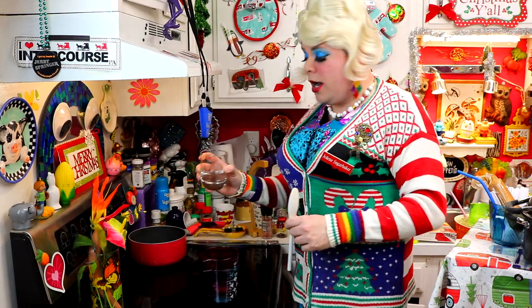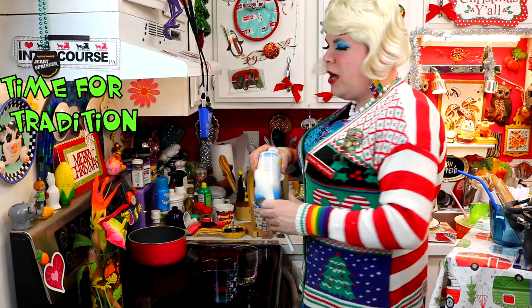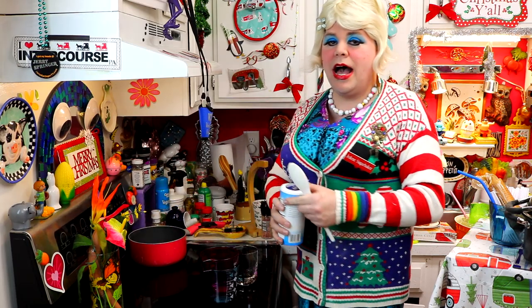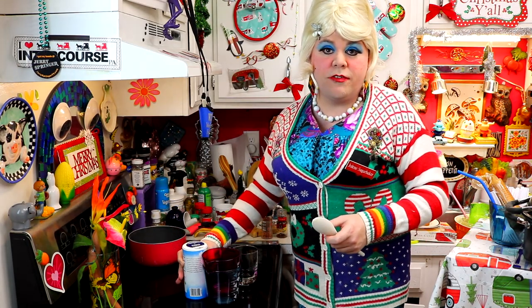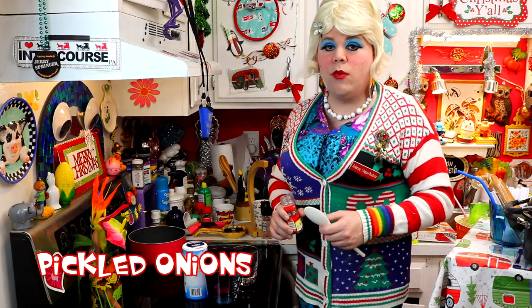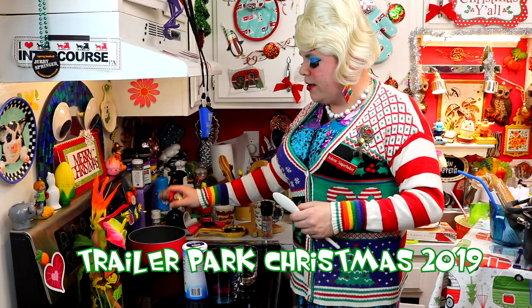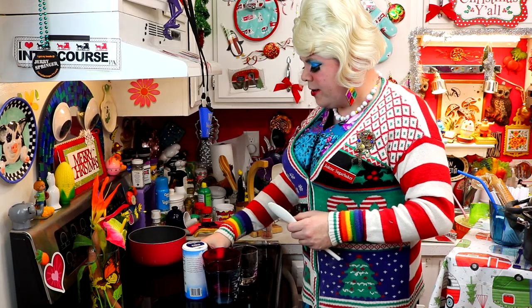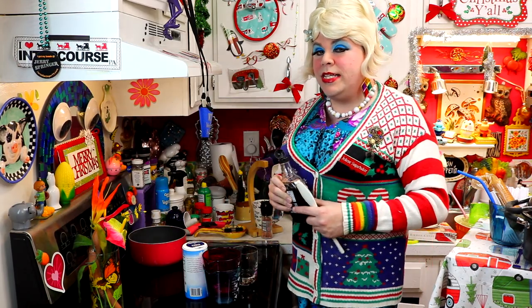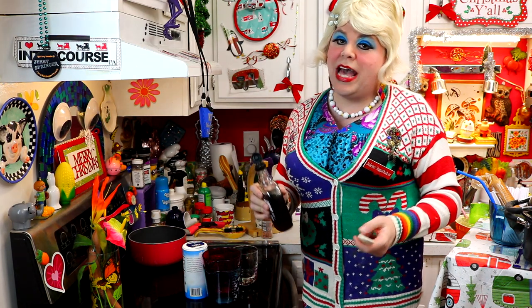A half cup of water goes right on in there too. I like to add about one and a half teaspoons of salt. This is something that you can spice up to your liking — you can make different flavors. I'm using some red pepper flakes, just in there, to give it a little bite. It also makes it look pretty in the jar we're going to use.